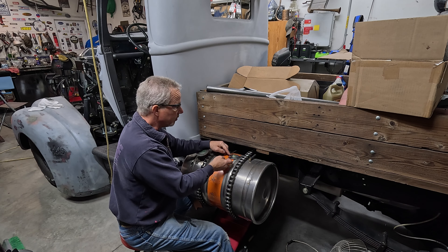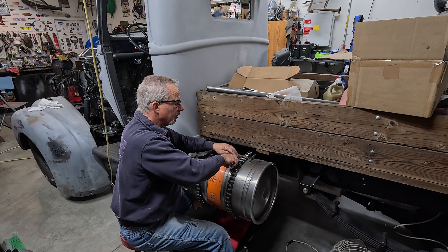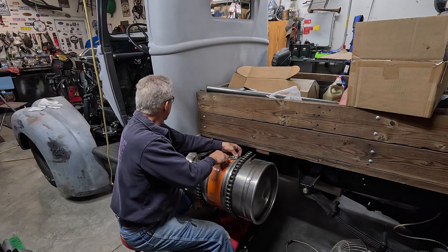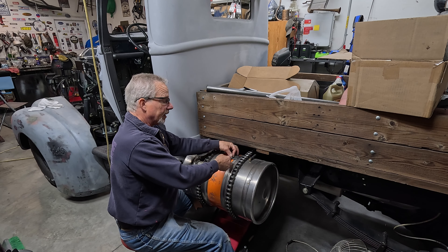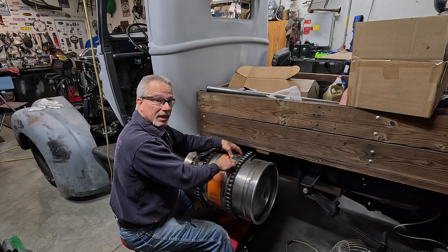So here's the float and the sender unit. It's just hitting the bottom before it comes all the way down — see that? Same with when it goes up: it gets to the top before it's all the way there. So all we have to do is shorten this rod, and it's really easy because there's a set screw right there. Let me grab a screwdriver.